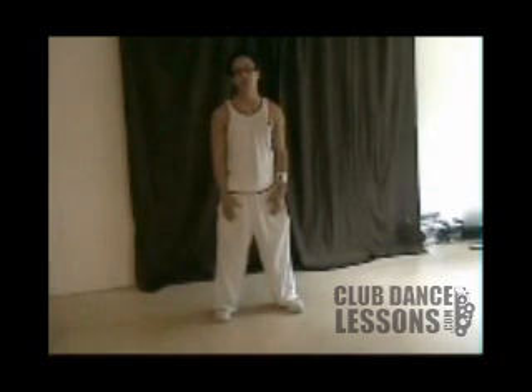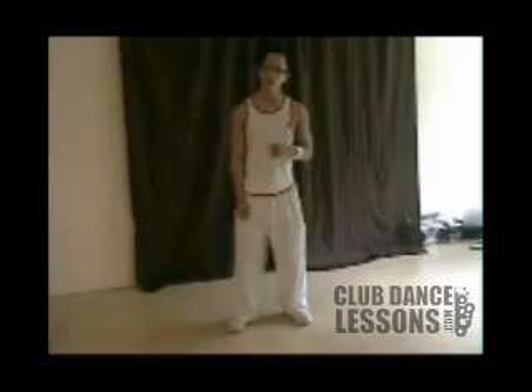How's it going? My name is Chi Isito. I'm a dancer, choreographer, and a teacher of movement based in San Diego, California. Today we're going to learn the side glide.